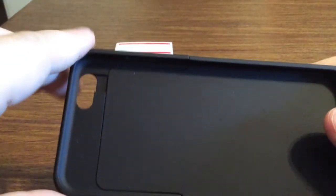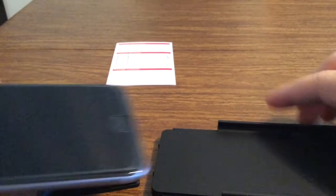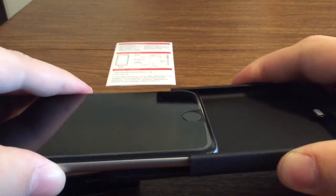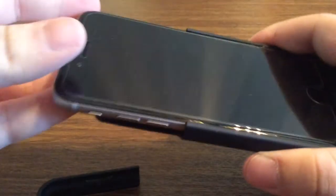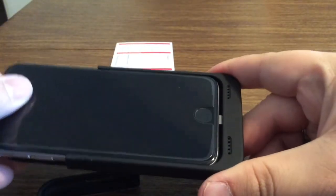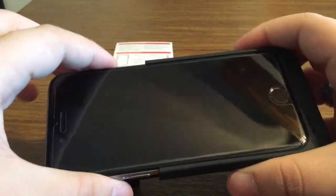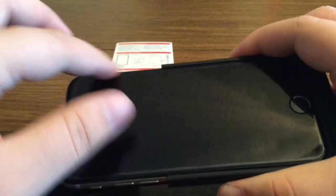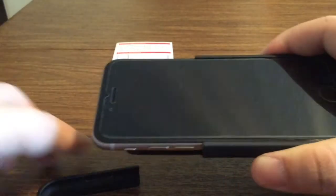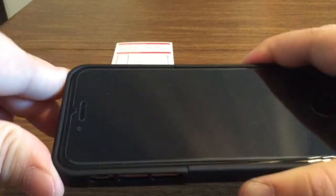Now let me show you how to properly install the phone. What you want to do is just pop the top off, slide your phone down inside, and just keep sliding until it clicks. One thing I like about this case is it doesn't come up over the glass, so you'll have no problem if you're using a tempered glass screen protector. Then just take the top and slide that back on.